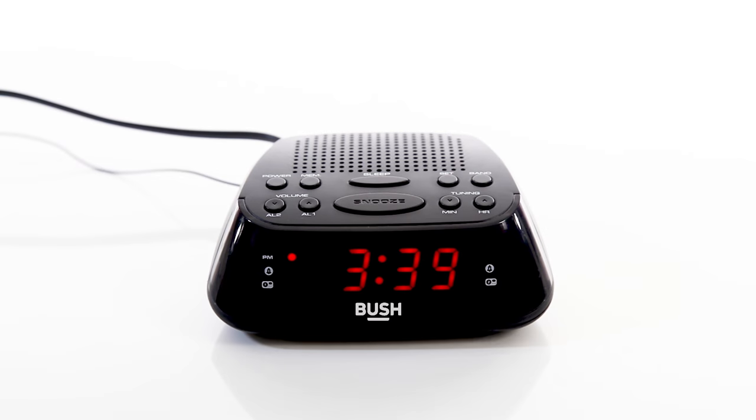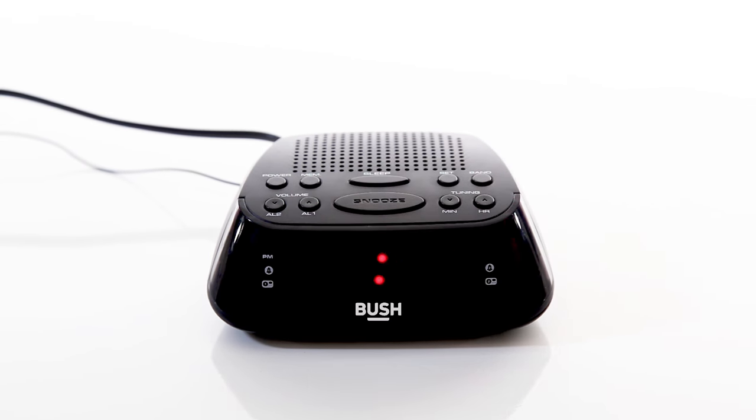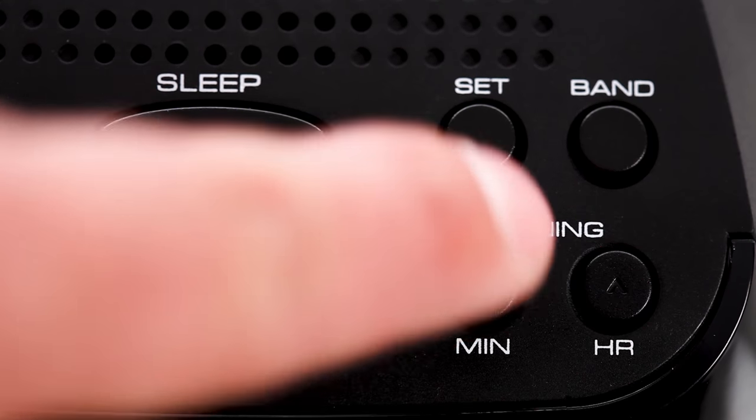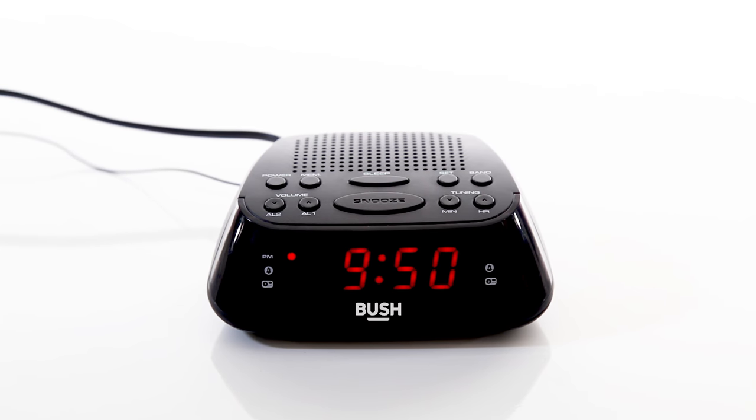Firstly, hold down the AL1 button until the alarm time starts to flash. Press the relevant buttons to set the required hours and minutes for your alarm. Once you've set your alarm clock to the correct time, press the AL1 button.